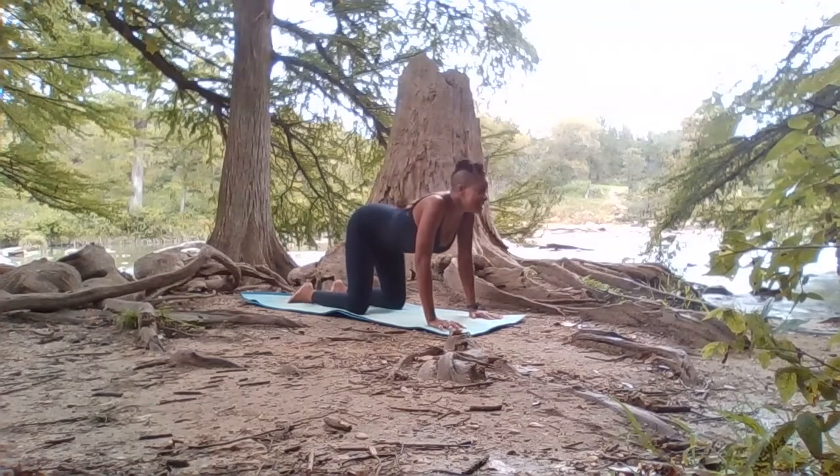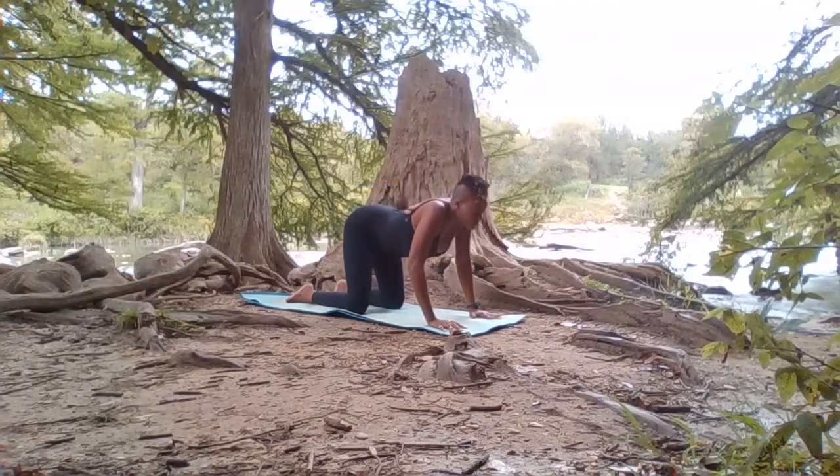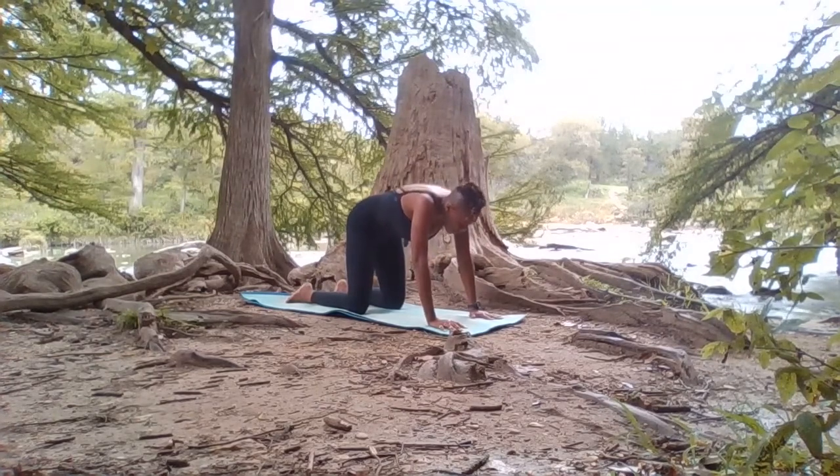When you're ready, exhale, rounding the shoulders, drawing the navel to the spine, tilting the pelvis in. And then inhale. Exhale.